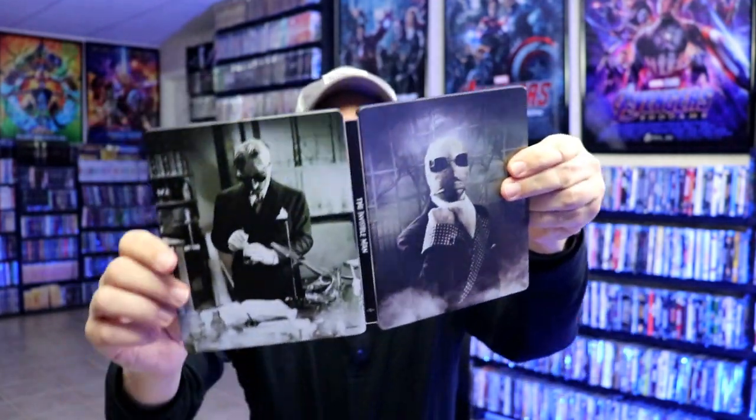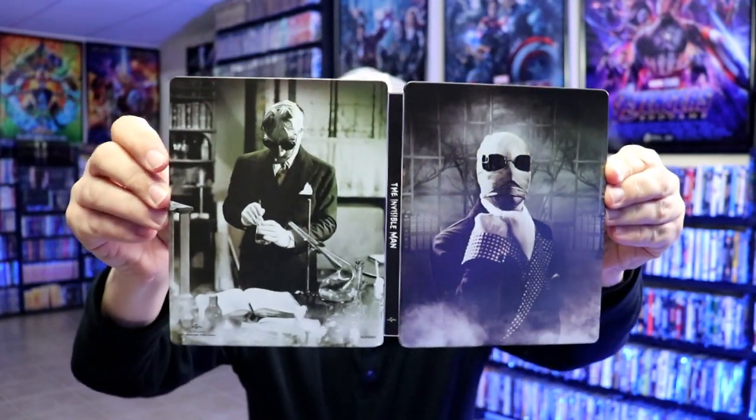We do have some really nice looking artwork on the inside. So overall this is a beautiful looking steelbook. I've gone ahead and placed this steelbook inside a protective bag. This bag will help keep the steelbook from getting scuffed up on the shelf against my other steelbooks. I do have an affiliate link below where I purchased these bags off of Amazon if you're interested in checking that out.